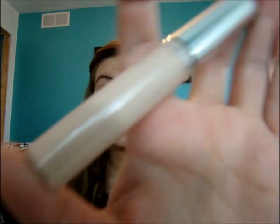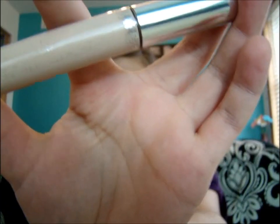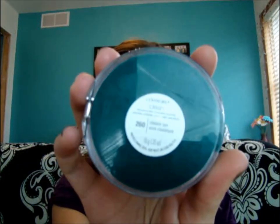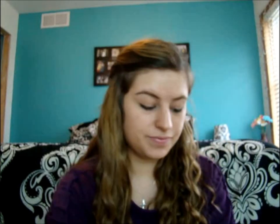I've already applied a few things to my face. I've applied the CoverGirl Concealer just to problem areas dealing with acne and stuff like that, and under my eyes. And then I applied throughout my whole entire face the e.l.f. Tinted Moisturizer to just blend my face. And then I've also added the Classic Tan 260 CoverGirl Foundation. So I've already applied those to my face.